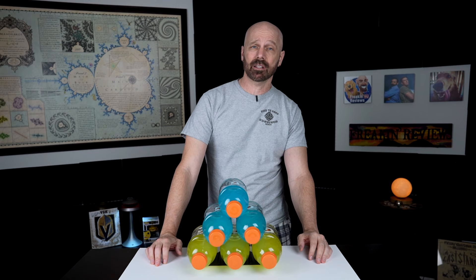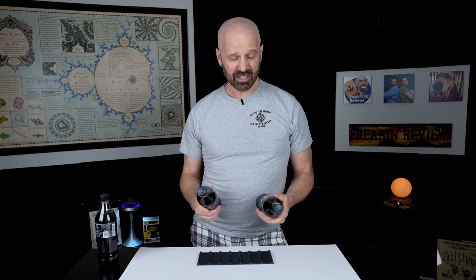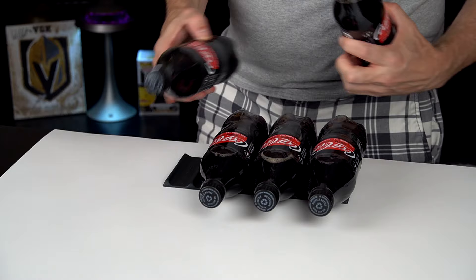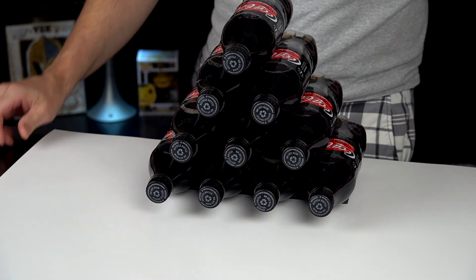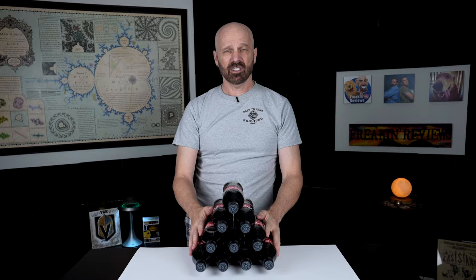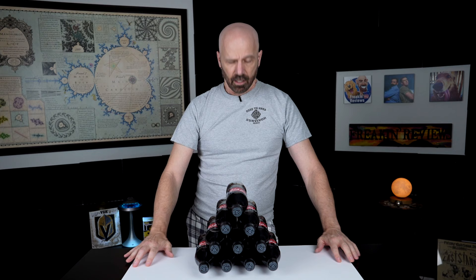Apparently these days plastic bottles are a lot easier to find than glass bottles as far as soda goes. We can fit four across the bottom with this size bottle, and just like the cans, we can get 10 stacked up here. It's pretty tall but it is pretty sturdy — it's not going anywhere. I think I'm pretty happy with this. Let me try it in the fridge and see how it works.